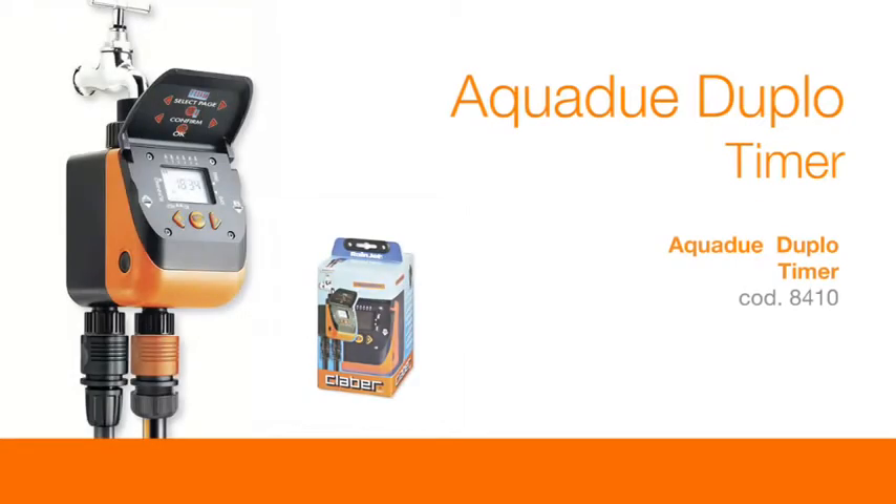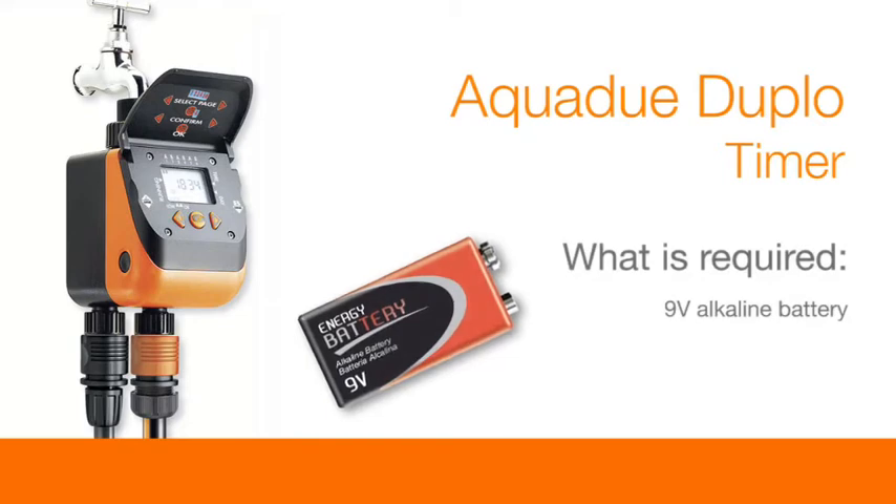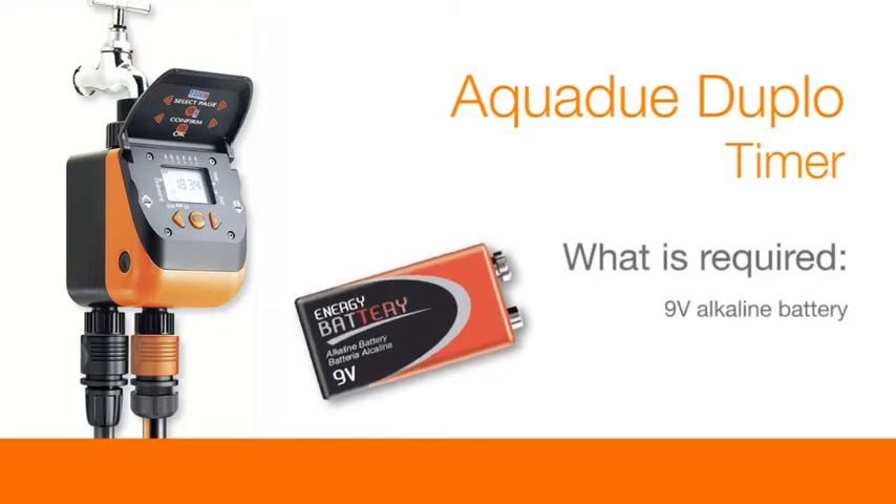AquaDue duplo timer. What is required? A 9 volt alkaline battery.